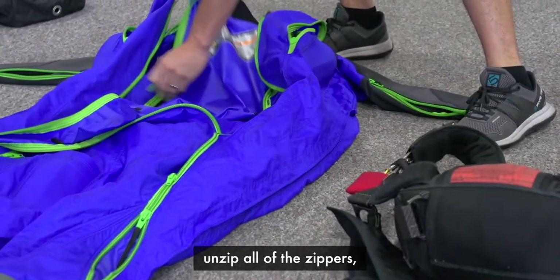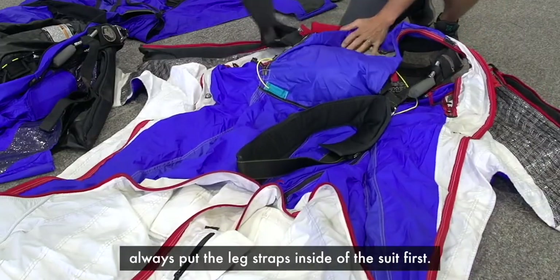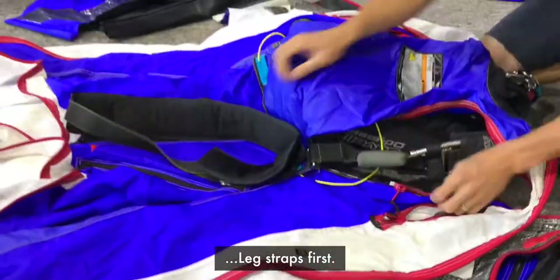Gearing up the wingsuit. When your wingsuit arrives from the factory, unzip all the zippers and lay it on top of your rig. No matter what model of suit it is, always put the leg straps inside the suit first. Leg straps first.